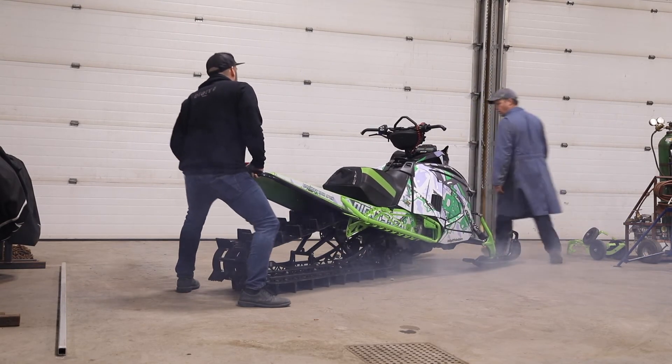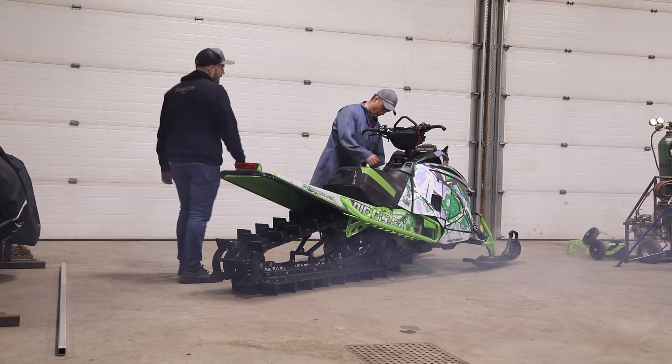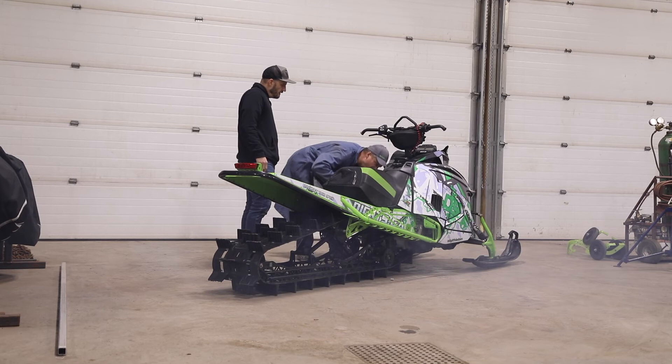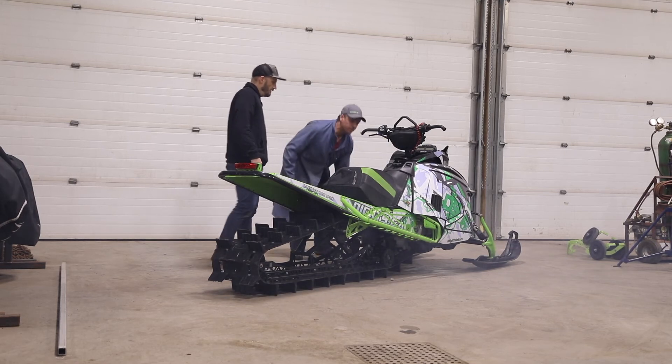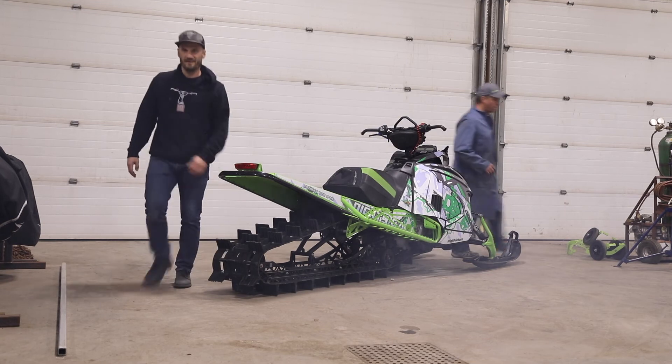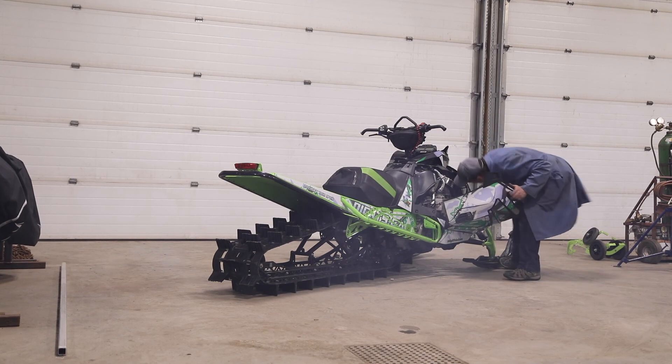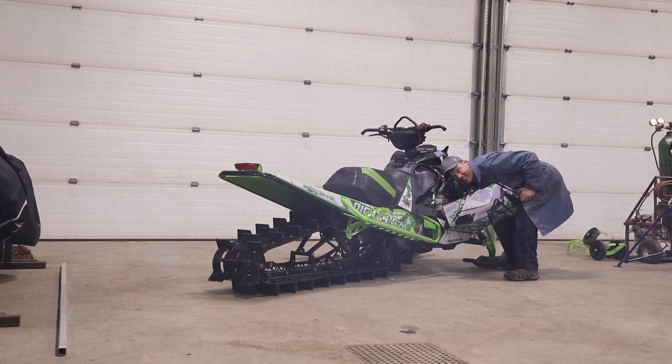I wonder if I put the spark plug cap back on — I had them off. Sounds like it's running on one cylinder. I forgot to put a spark plug wire on.